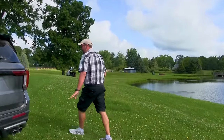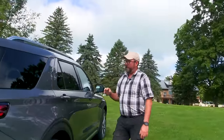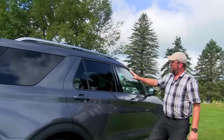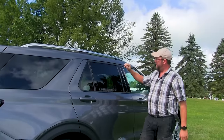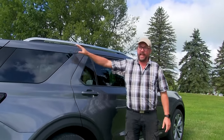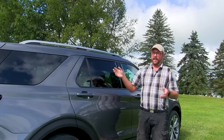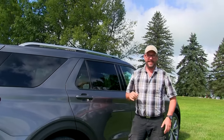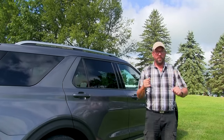Coming back around to the side, none of the beltline, shoulder lines, or roofline has changed. On the ST and ST Line, you now have the option of a blacked-out roof. Ford found that a lot of people were wrapping them and kind of screwing up the belt lines and shoulder lines a little bit, so Ford has now given you the option of having a blacked-out roof with a warranty.